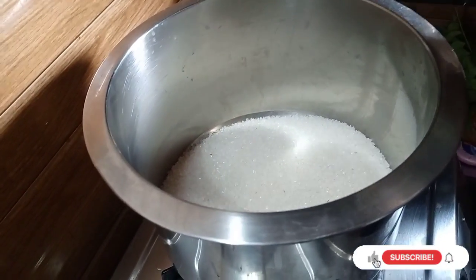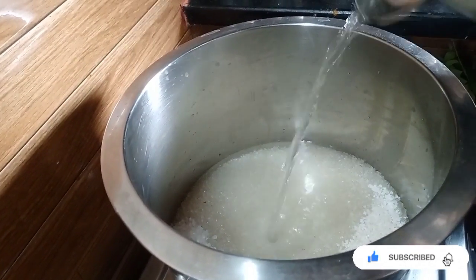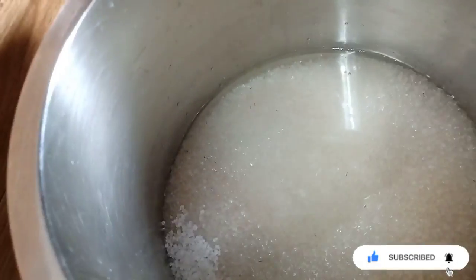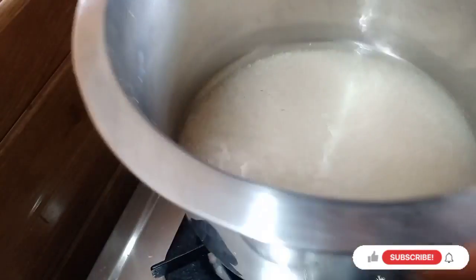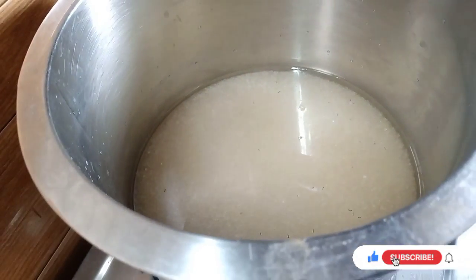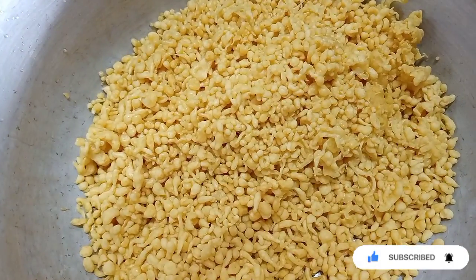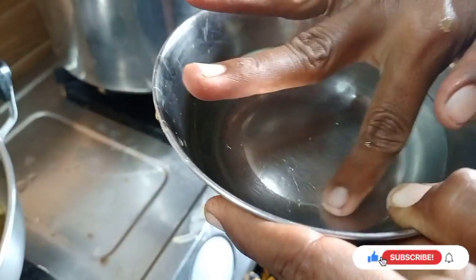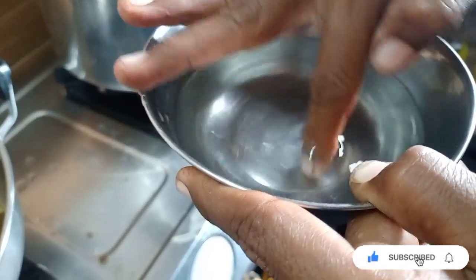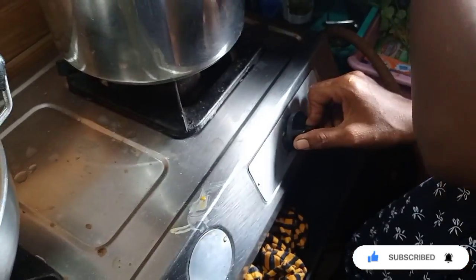Let's put the sugar in the pot. Now, we will add the egg and take it in a little bit. We will not have to add too much egg, but the egg will be added. If we start out the egg, we will get into it. Now, let's cook the stove in half.